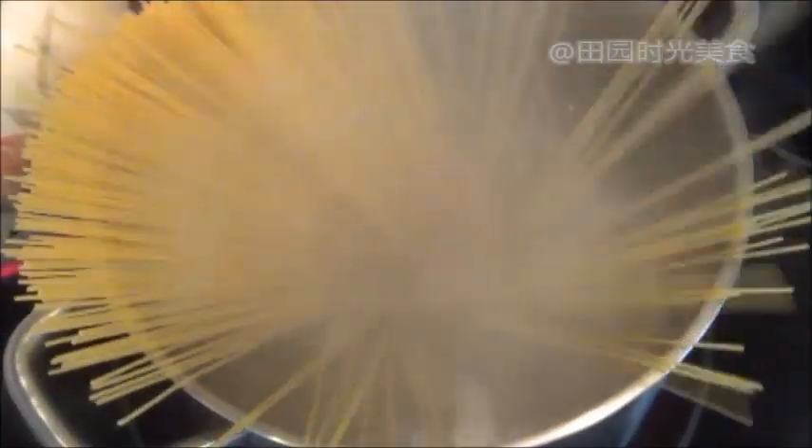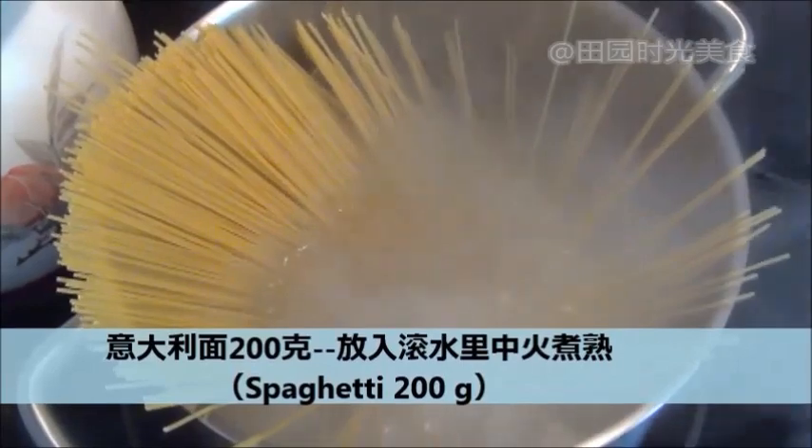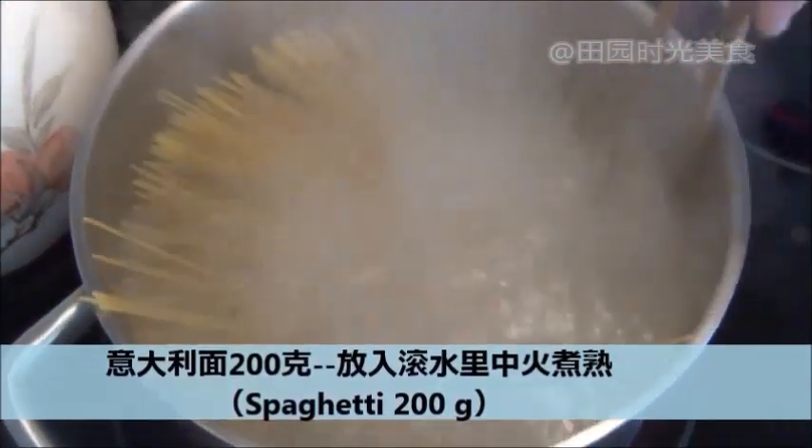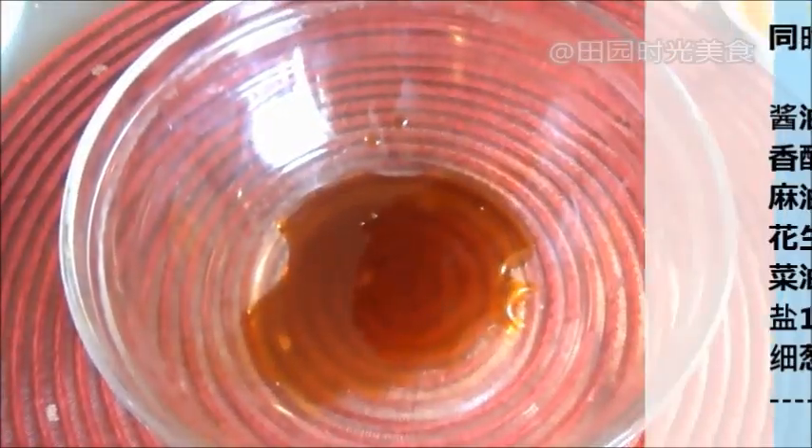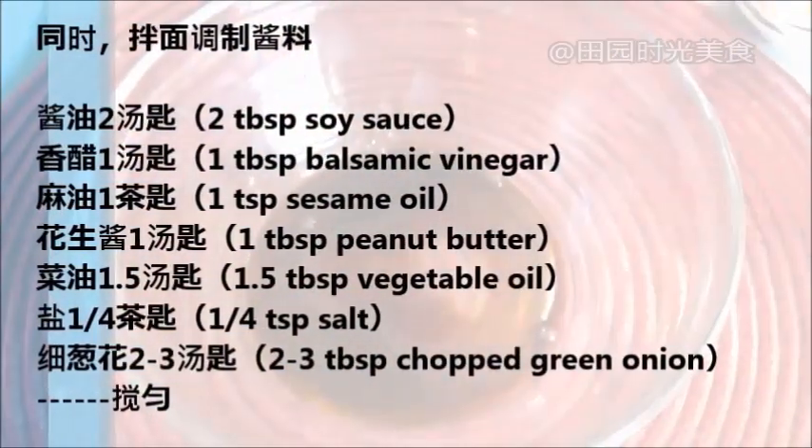First, place 200 grams of spaghetti in a boiling pot of water and cook on medium heat. This will make enough for two people. While the noodle is cooking, mix together the sauce ingredients shown on the screen and set aside.